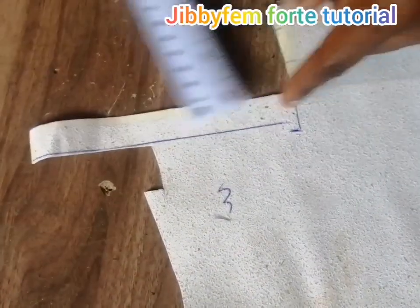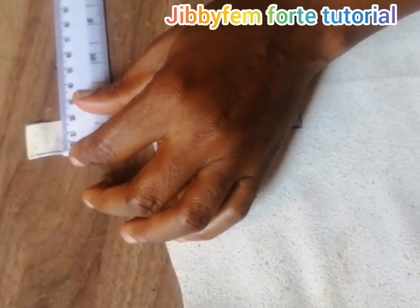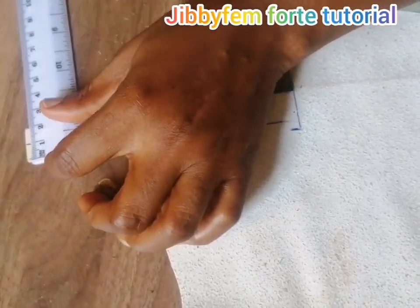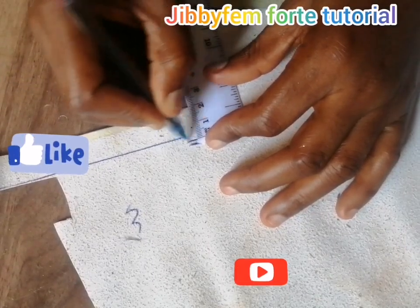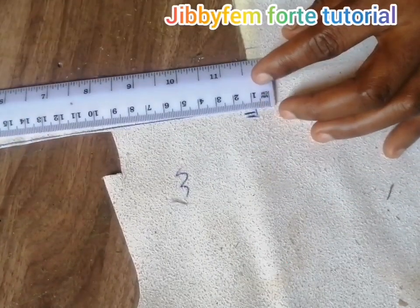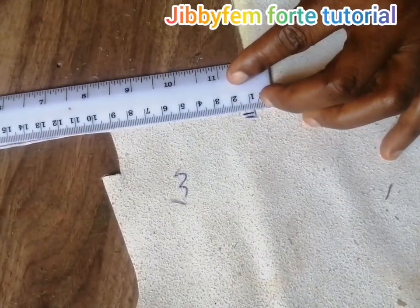First of all, locate the midpoint of your strap width. Since this strap is 2 centimeters wide, the midpoint is going to be 1 centimeter. So I will locate the midpoint — that's the first thing. I'm going to adjust this so that it can perfectly fit what I want.